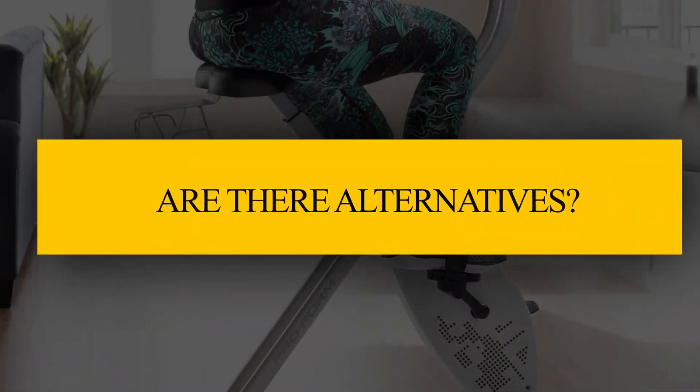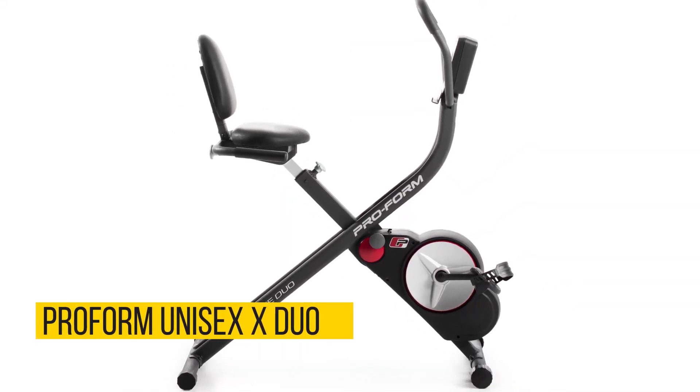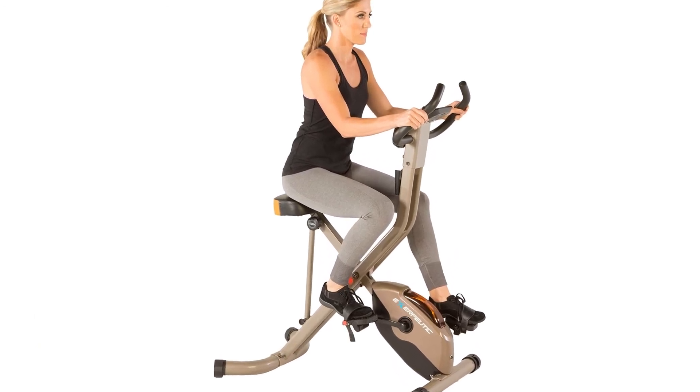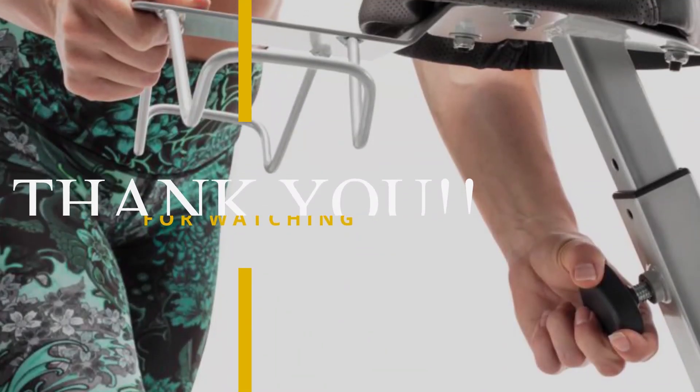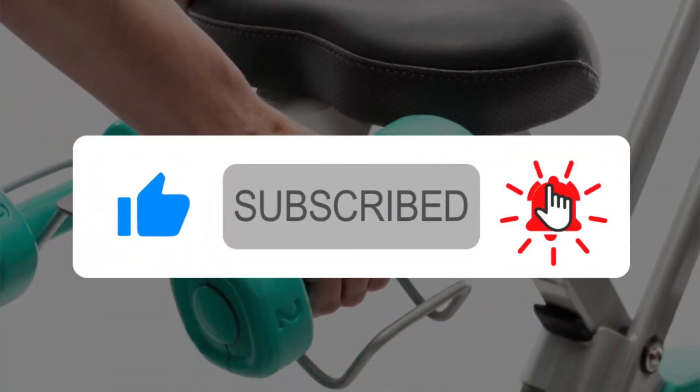Are there alternatives? Yes — the MYX Fitness Bike, ProForm Unisex X-Duo, and Exerpeutic 575XLS. If you like this video, give it a thumbs up and consider subscribing to this channel. Also, let us know which other spin bike you would like us to review next.